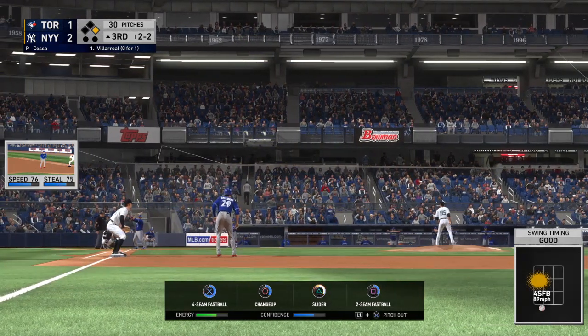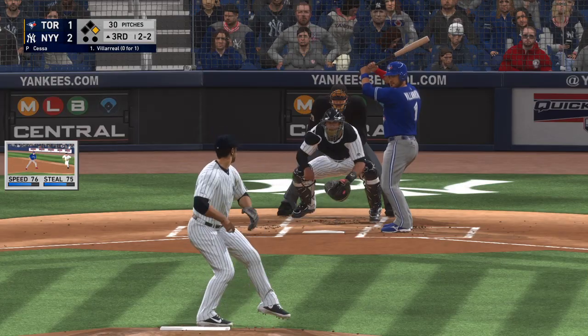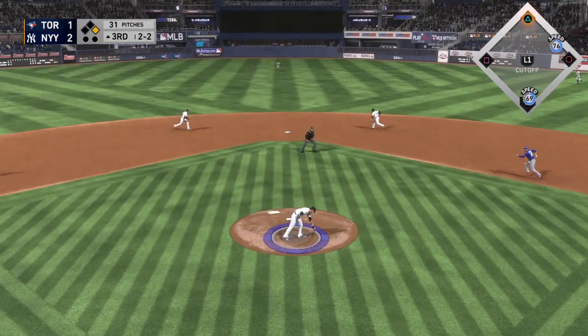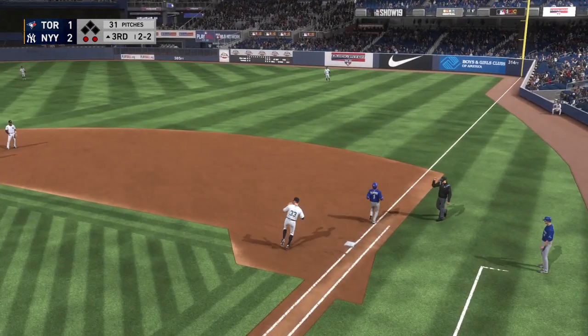Working him down around the knees in a double play situation, so making him get a pitch up and actually in the zone is a must. Right back to him on the mound, on to first, and they get them both.